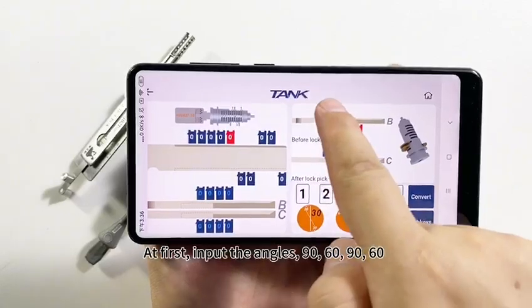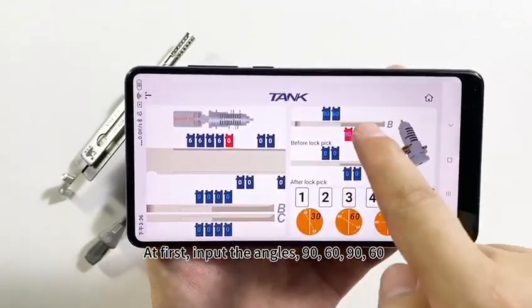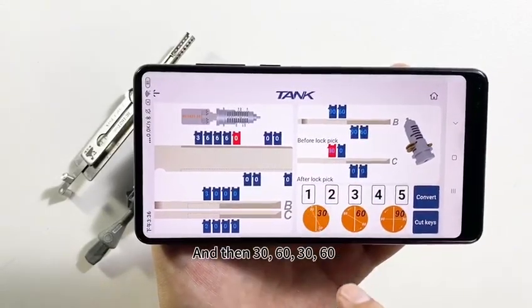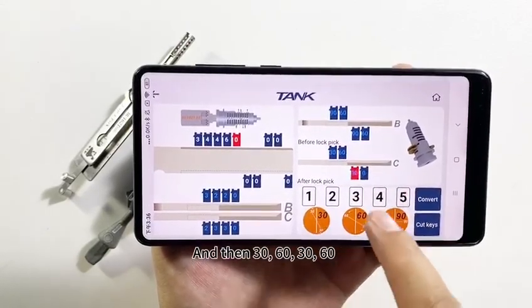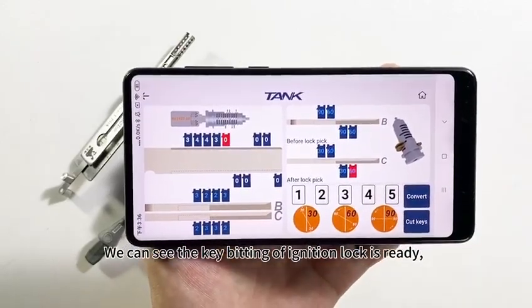First, input the angles: 90, 60, 90, 60. Then input: 30, 60, 30, 60. We can see the key bitting of the ignition lock is already calculated.